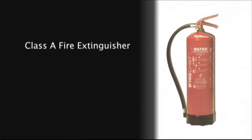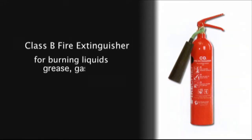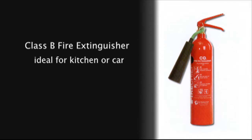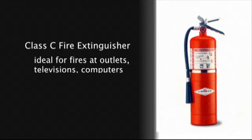There are three different types of extinguishers. Class A is for ordinary combustibles like wood, paper, or plastic. Class B can extinguish burning liquids like grease or gasoline — a type B extinguisher is ideal for kitchen use or to carry in your car. Class C fire extinguishers are designed to put out electrical fires. If you have a fire that starts in an overloaded electrical outlet or in your television or computer, a Class C extinguisher is the best one to use.